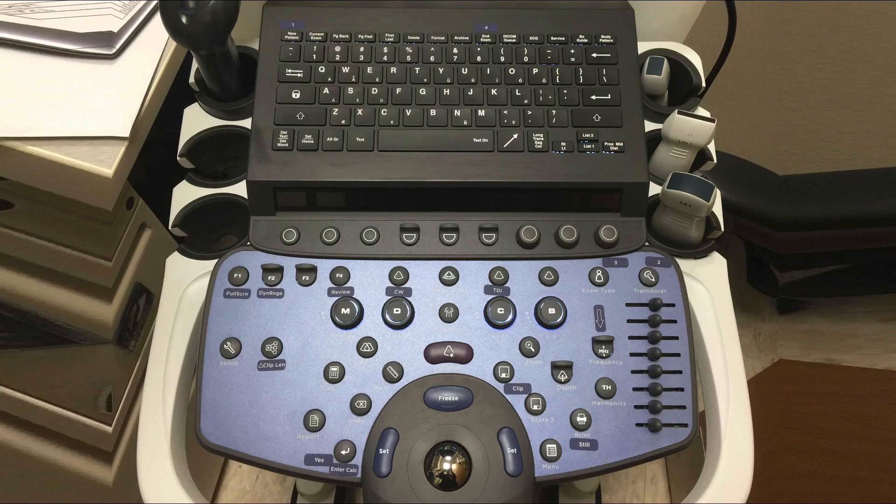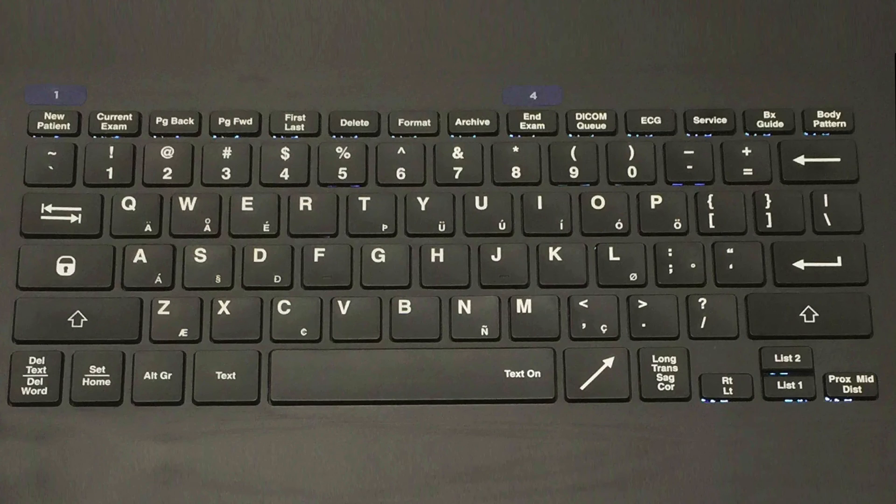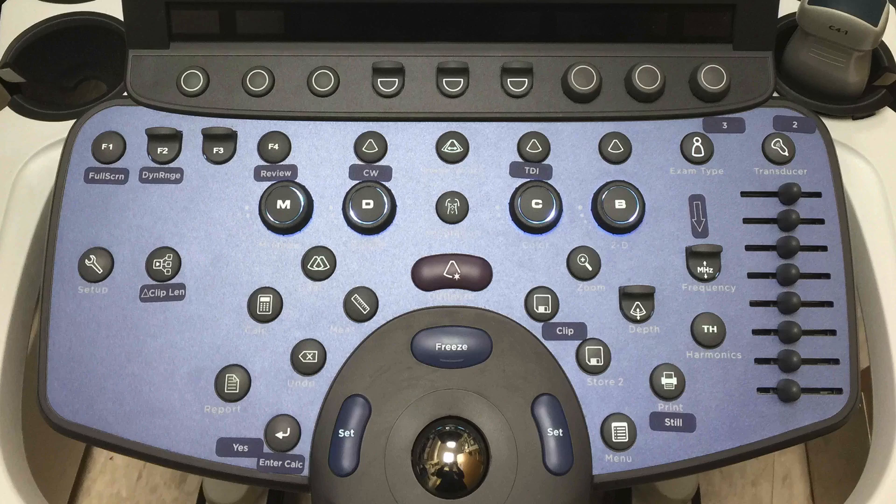Most notably, the new patient and end exam keys, along with the system operation buttons highlighted for frequent use. Remember, ultrasound is dynamic imaging. Don't be afraid to attempt to optimize your image.